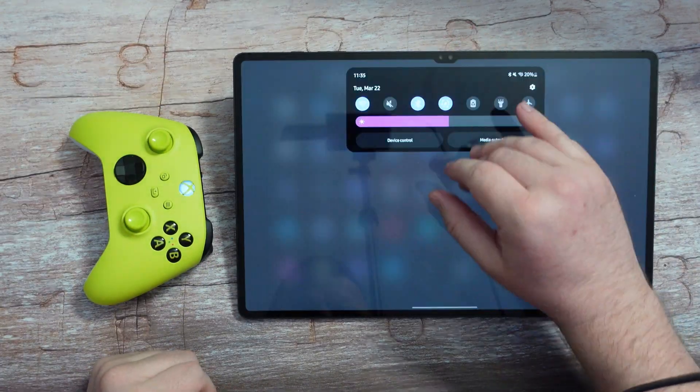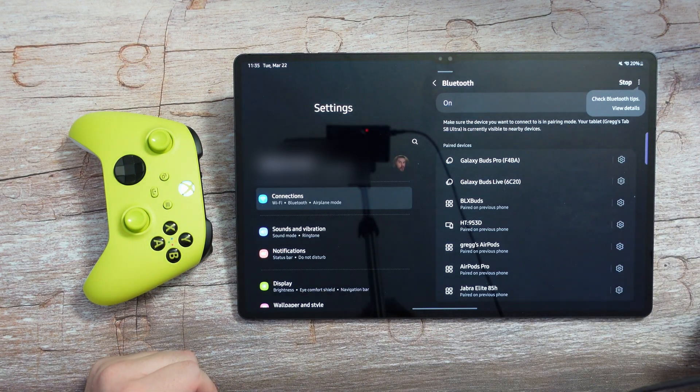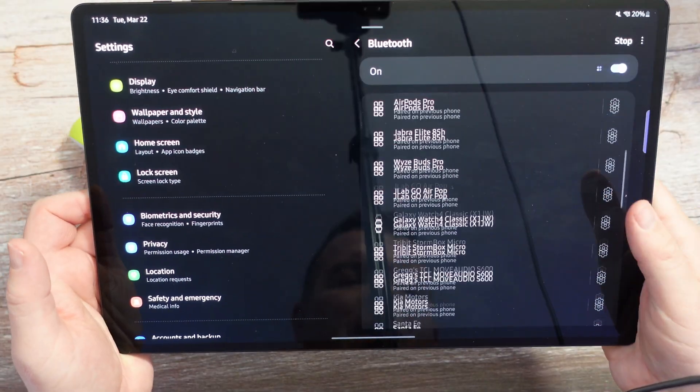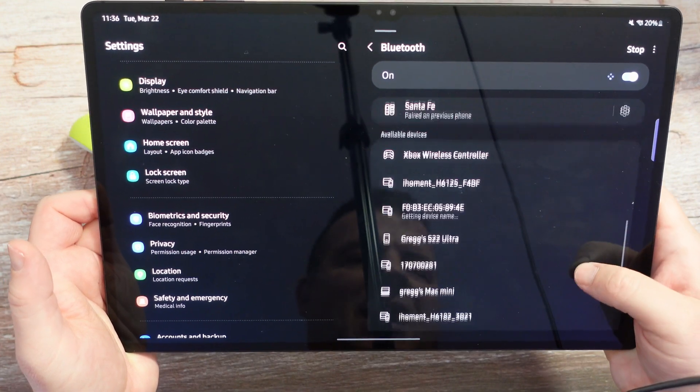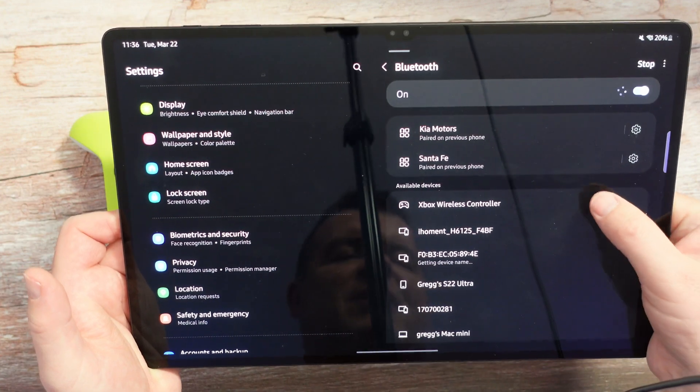I'm going to swipe down and go into Bluetooth. Press and hold to go into Bluetooth settings. Once I'm in Bluetooth, swipe down on the right-hand side and we're going to look for Xbox wireless controller under available devices.